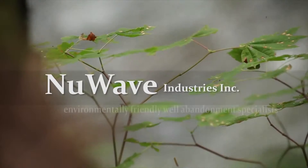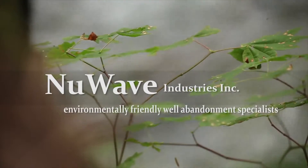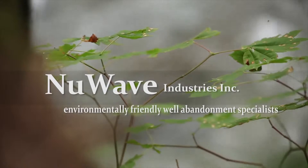Here at New Wave, we are proud to bring our new technology to the industry, as safety and environment is our number one priority.